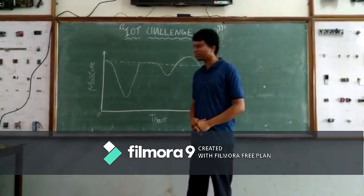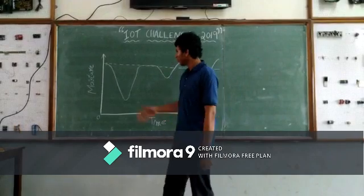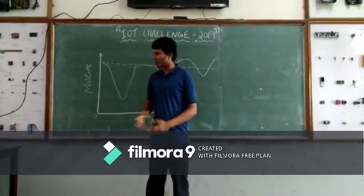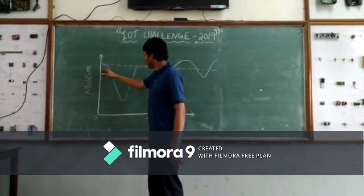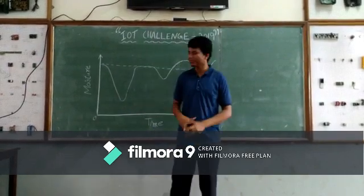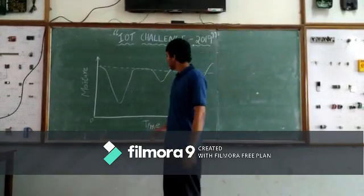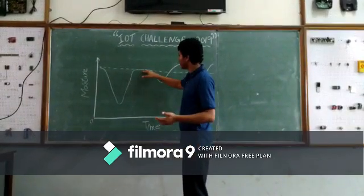My name is Rashaan, and I am going to explain this concept using the graph drawn on the board. We have taken moisture on the Y-axis and time on the X-axis. When our system is not installed, as you can see, on a bright sunny day the water in the soil decreases. After we install our system, water is pumped as required by the plant, and we can see that the water is pumped at the threshold level.